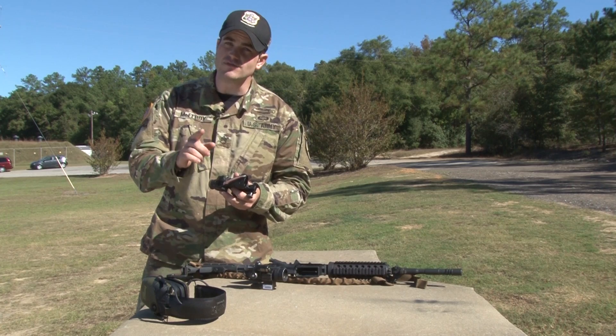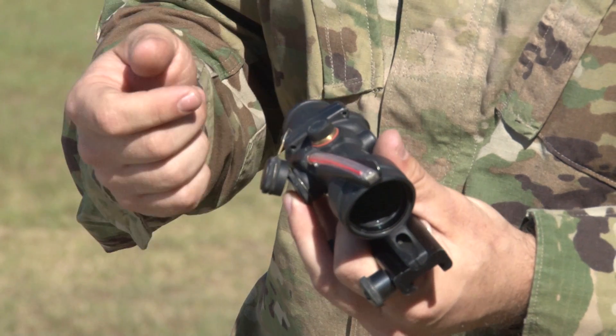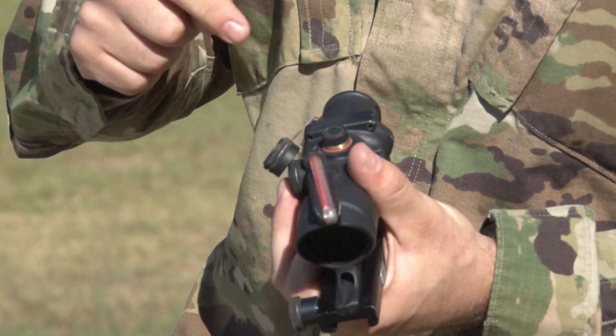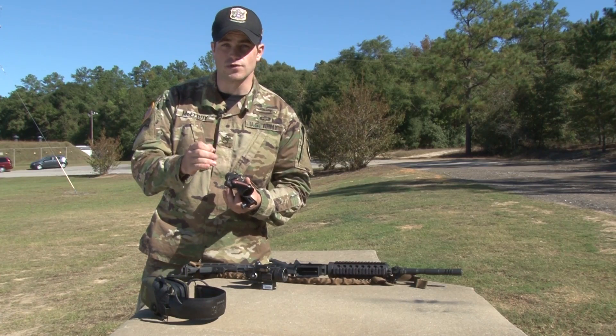Now, there's one caveat to that. If you have the external knobs and you're able to adjust them with your thumbs, those are half minute. Some of the older versions require a screwdriver and have an inset hatch — those are set in one-third minute adjustments.